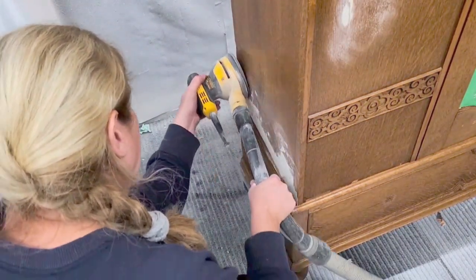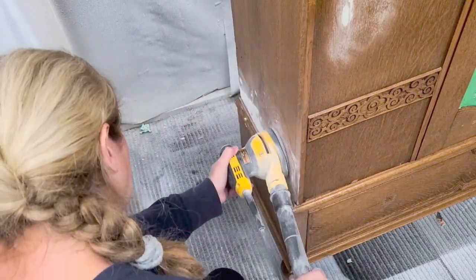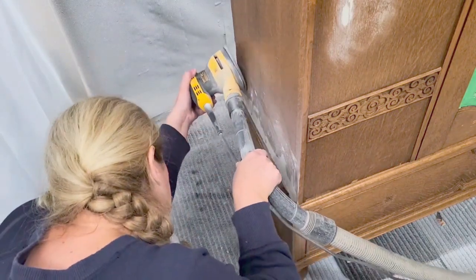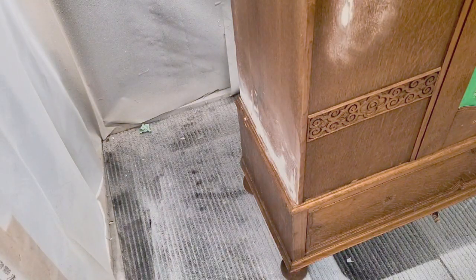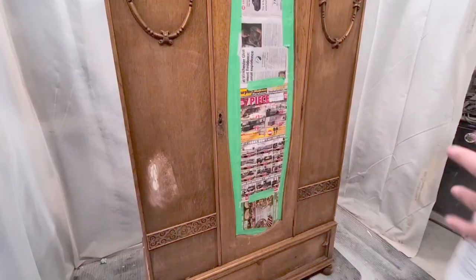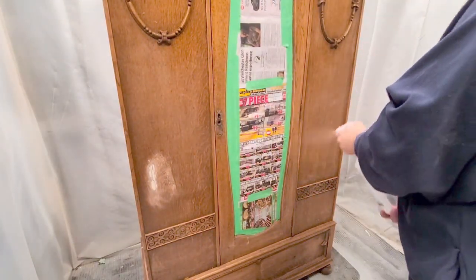I must have forgotten to film the part where I filled in the wood veneer — I did that first and then used my orbital sander to sand it nice and smooth once the wood filler was dry. I also filled in the front with wood filler because there was a gap there that was very difficult to fix. It is still a little bit bumpy, but like I said, this is a vintage piece so it's to be expected.